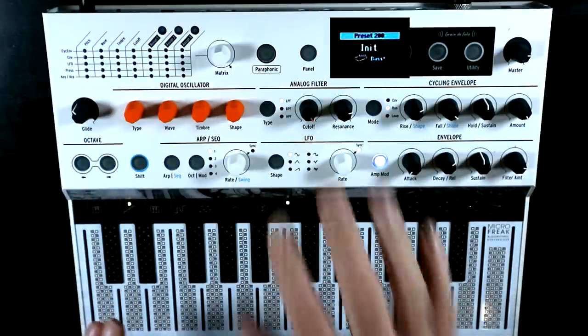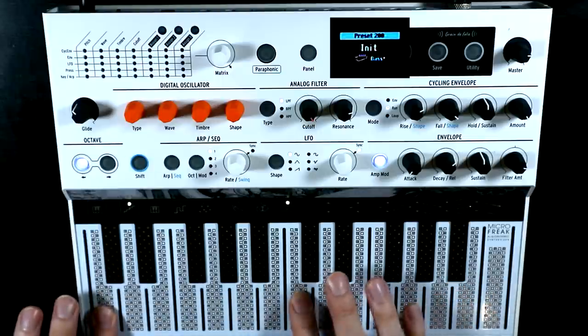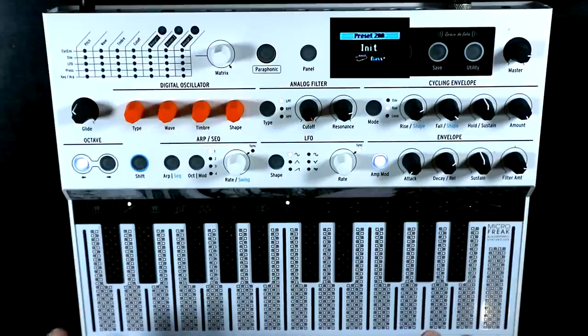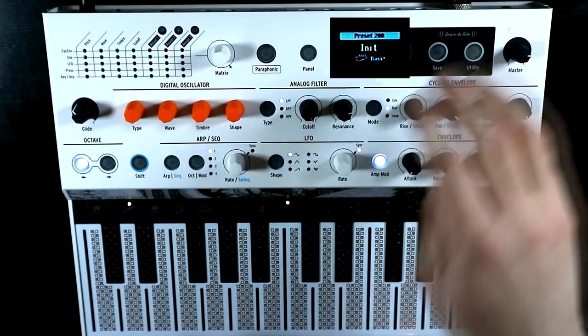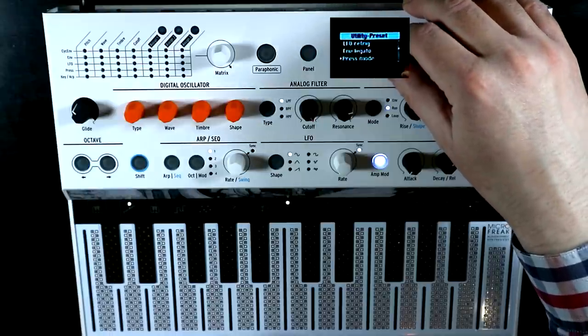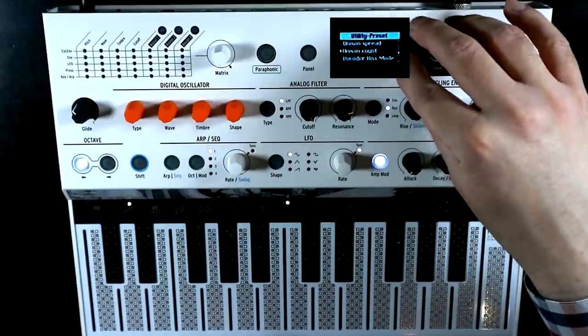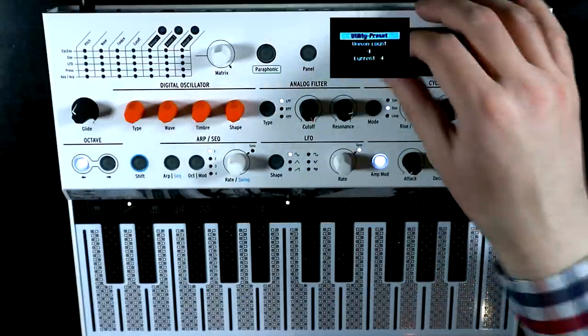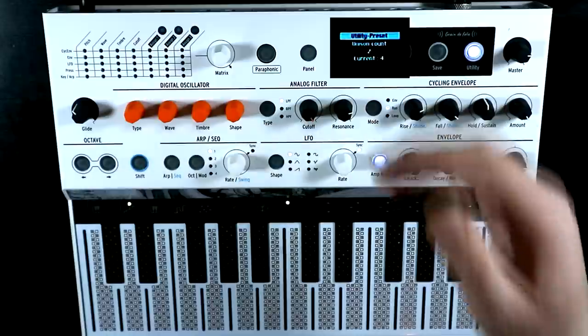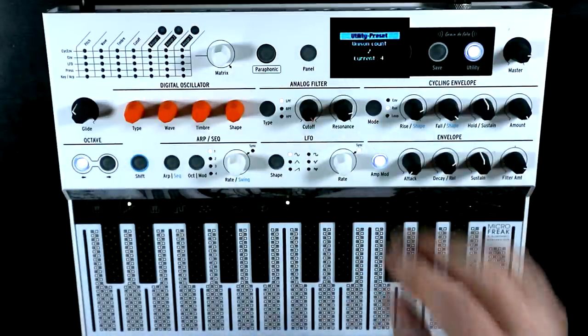You'll notice when you go into unison mode by default, you basically get a monophonic performance. You've got those four voices stacked on top of each other but you're essentially playing them monophonically. But the last little trick that the unison mode has — if we go into the menu and go to preset and down to unison count — we can drop the unison count from four through three into two, which essentially gives you different variations of duophonic performance.